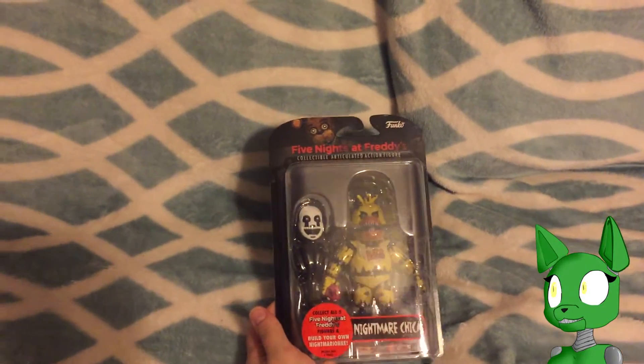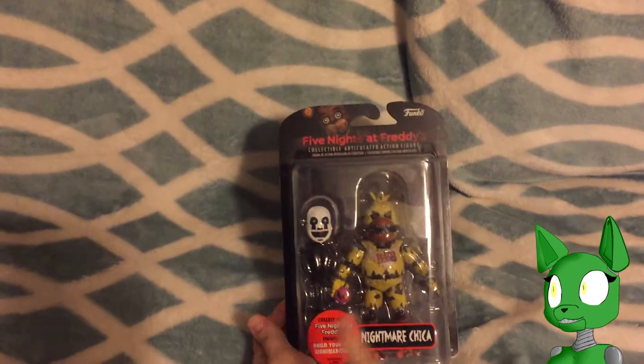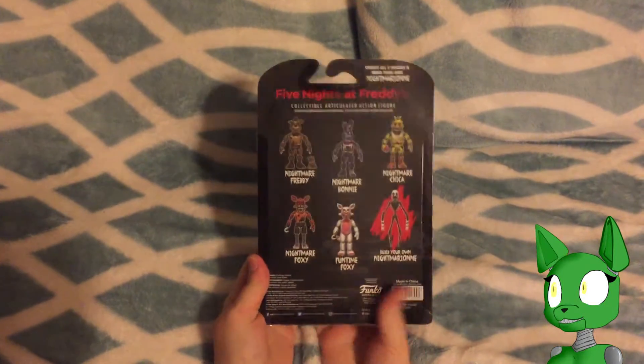This one includes the head and torso, as you can see there. And of course it has Nightmare Chica, and it looks like she does have Mr. Cupcake in her hands. With that, we're going to start opening it.